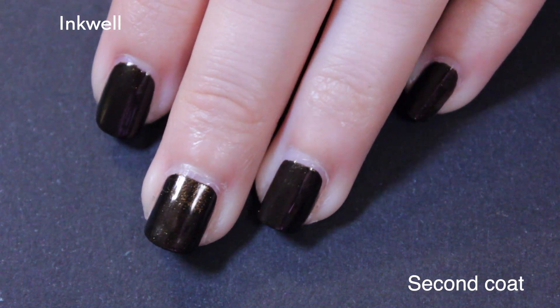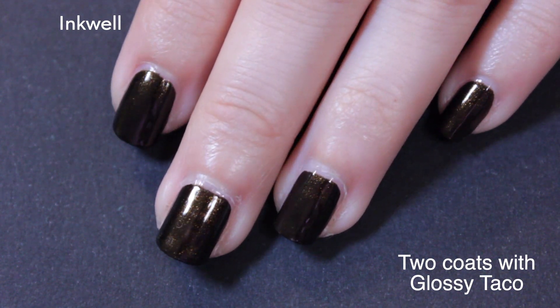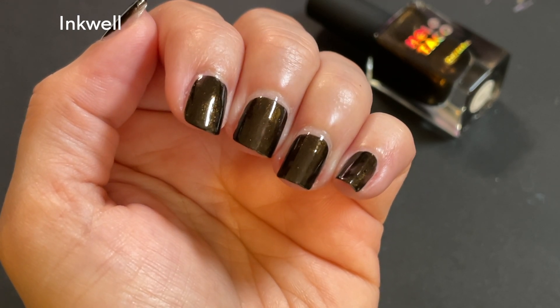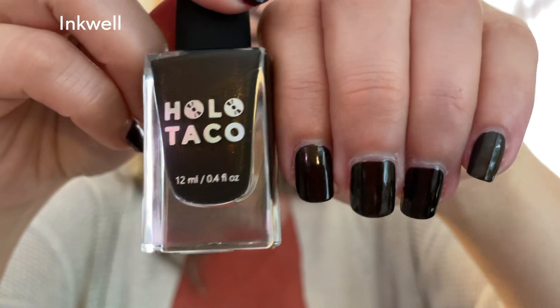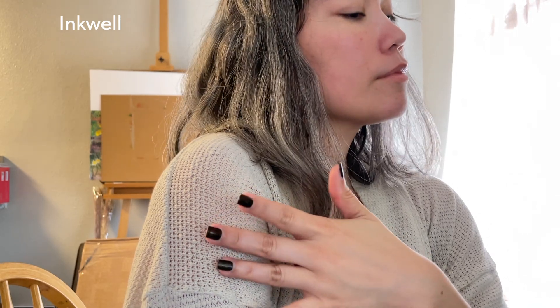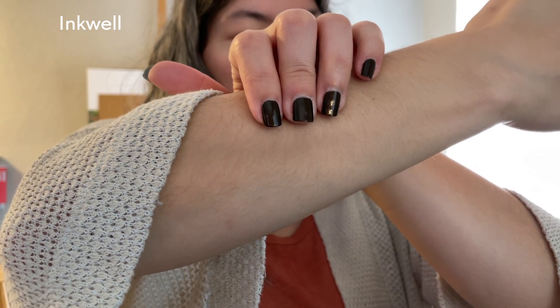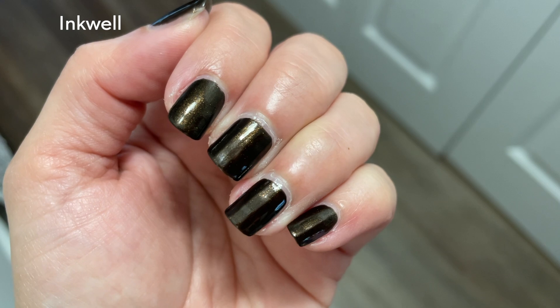Up close it's giving chocolatey vibes in a way, but at a distance this one reads almost black to me. It's so dark and relies on a certain lighting to get that shimmer. I kind of wish there was more to either Inkwell or Secret Society — even though Secret Society had that glitter, one of them just needed a little bit more.